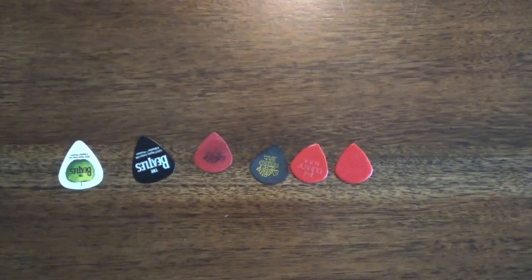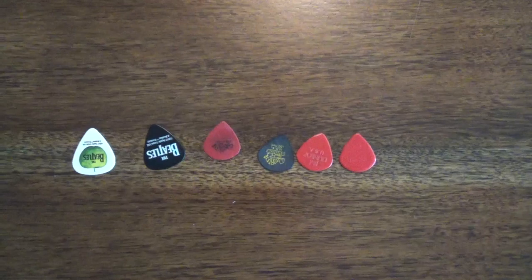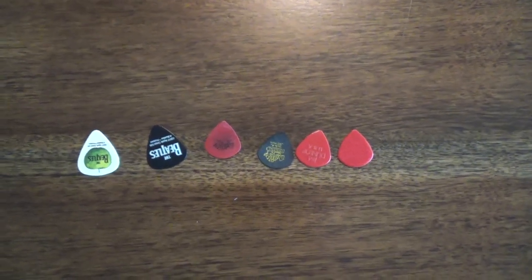Alright guys, thanks so much for joining us for this video — just a brief talk about picks, thickness, and all that fun stuff. Let us know your opinions in the comments, we really appreciate that, and if you're new to our channel please subscribe. Rock on, we'll see you next video!